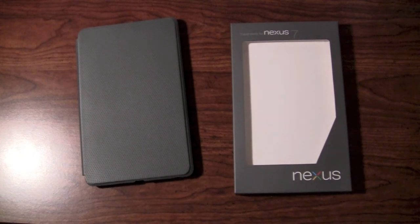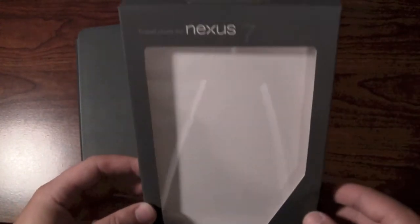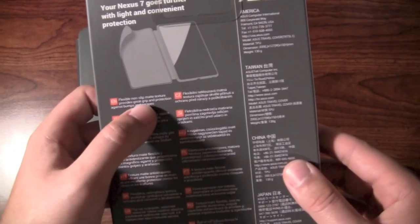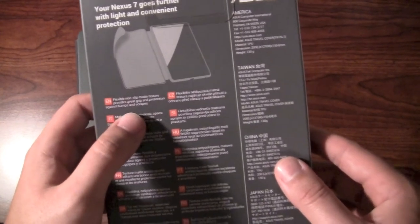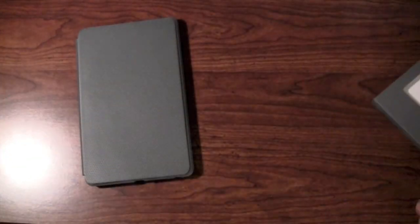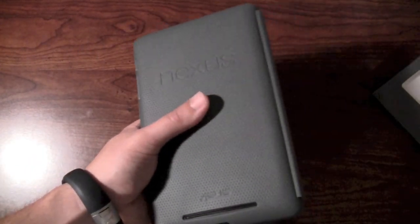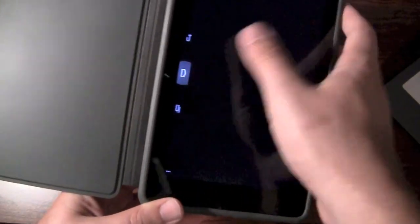So far I've used the case for 24 hours. Again, it was $25. This is the box that it comes in right here — travel case for the Nexus 7, travel cover. Flexible, non-slip mat texture provides great grip and protection against bumps and scrapes, and that's basically all it's going to do. It's not a smart cover. It's not magnetic. They are coming out with variants of that. This one, though, is just rubber — it just opens right up.